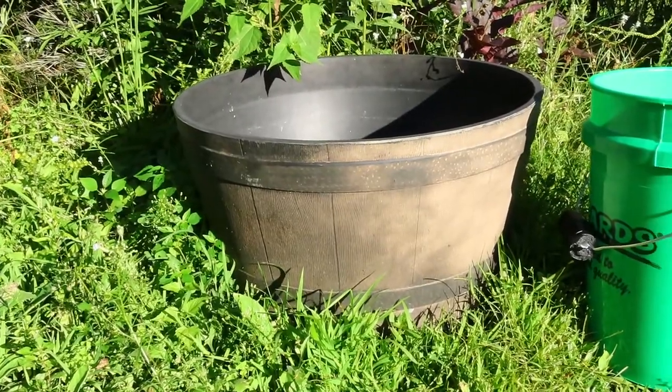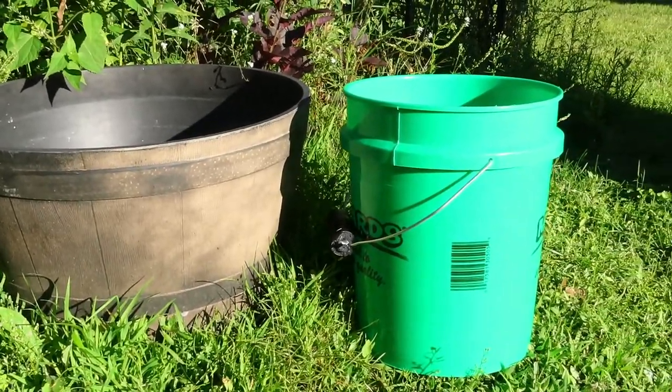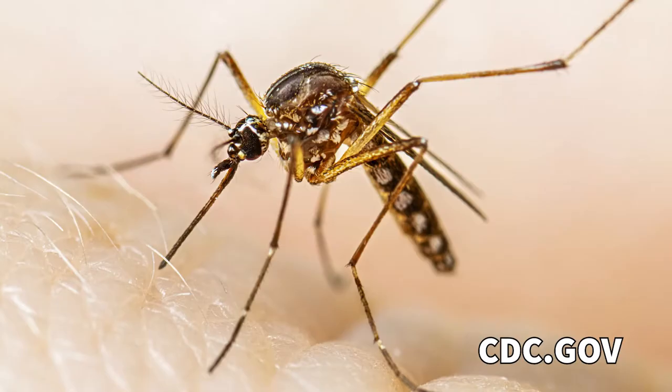All you need to start with is a large bucket or planter — really anything that can hold a few inches of water is enough. The goal with this setup is to present an ideal habitat for female mosquitoes to lay their eggs in. What they don't know is that this is a trick and those eggs will never survive to become adult mosquitoes.